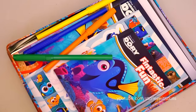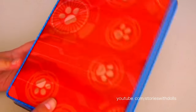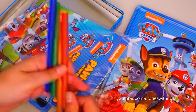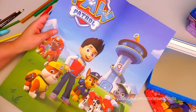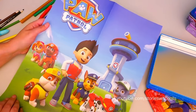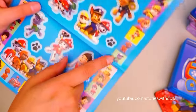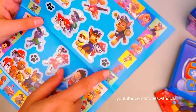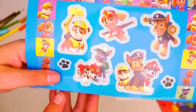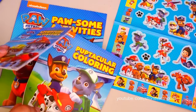We're going to put the Dory activities away because we're going to do Paw Patrol activities! Let's look at the back of the box and open it! It comes with markers. It comes with a poster that's already colored! Ryder, Chase, Marshall, and Rocky are all on here. It comes with Paw Patrol stickers that you can make a frame with. And we have the activity books and the coloring book.